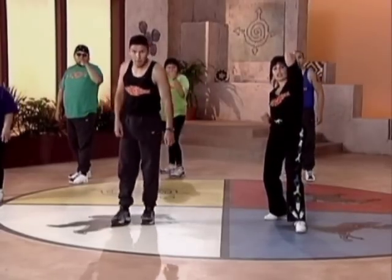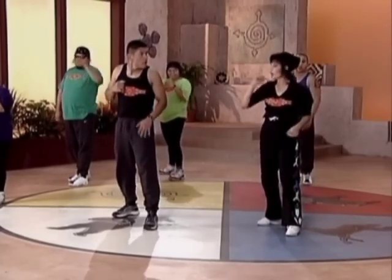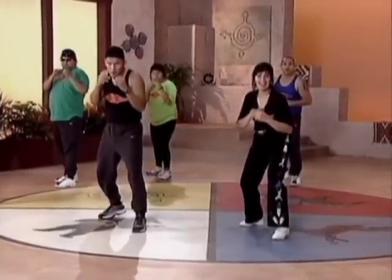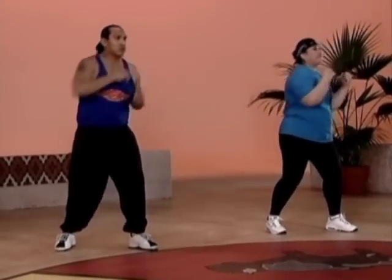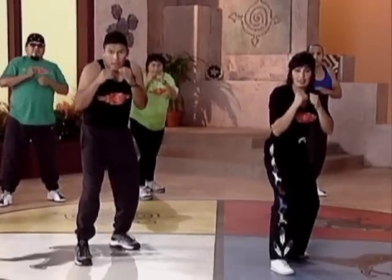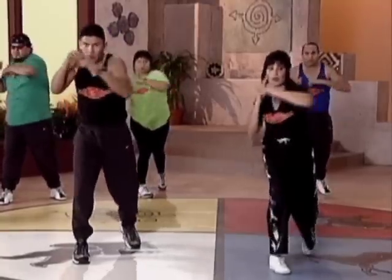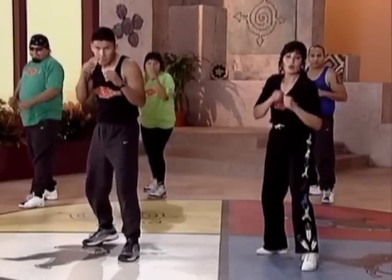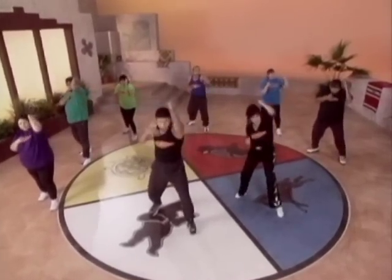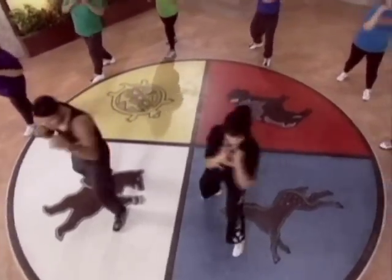Next thing we do — shield elbow. Left shield elbow. Same thing, other side. We're going to start four slow, and then we're going to go eight fast. You guys ready? And one, two, two, three, two, four, two. Good. Other side. Ready? And one, two, two, three, two, four, two. Good. Other side — for eight, pick it up. Ready? And one, two, seven, two, three, four, five, six, seven, eight. Good.